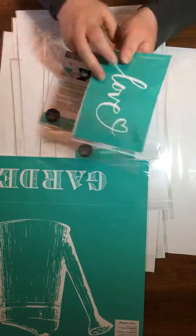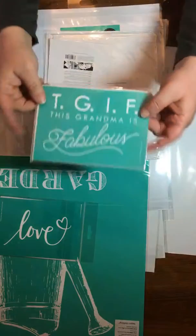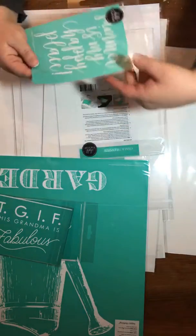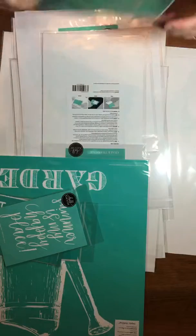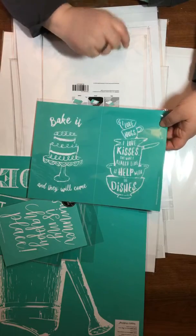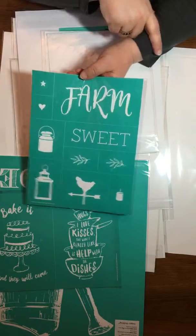Our next one says 'Love' — I need to turn it so you guys can see it. This one says TGIF — 'This Grandma's Fabulous' — because this grandma's pretty fabulous! This says 'Summer is My Happy Place' and it definitely is, I hate the cold. This one is 'I Love Hugs, I Love Kisses, But What I Really Like is Help with the Dishes.' And this is 'Bake It and They Will Come' — I get some cute ideas for that one. And 'Farm Sweet Farm' — this is the transfer we're going to be using.